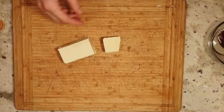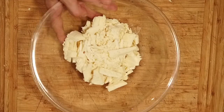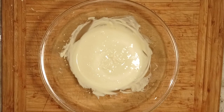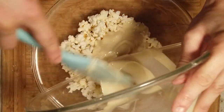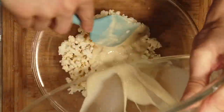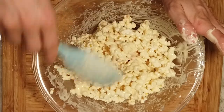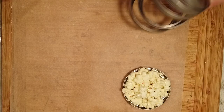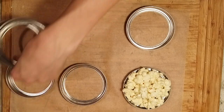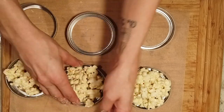Now pick out any unpopped kernels and melt some white chocolate using whatever method you prefer. Gently stir it into the popcorn. I stuffed the popcorn mixture into six large-mouth mason jar lids and then allowed it to harden. It took about an hour.